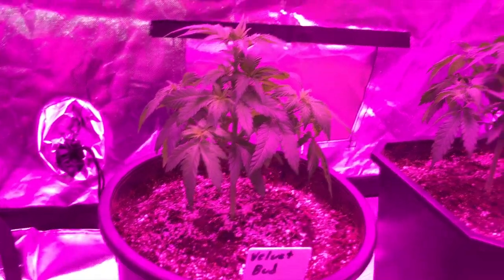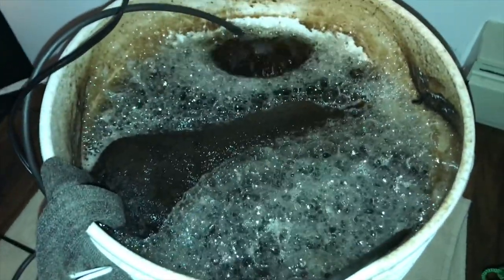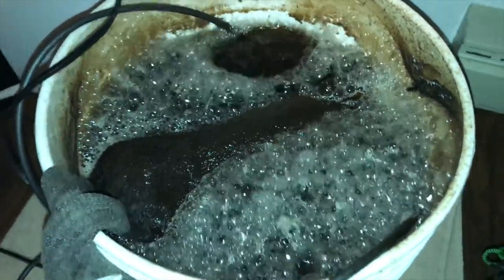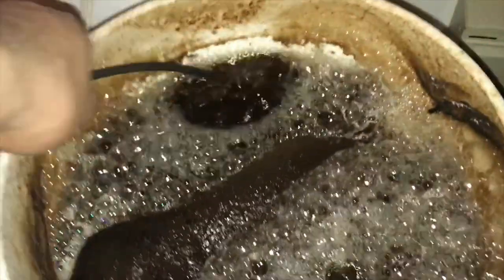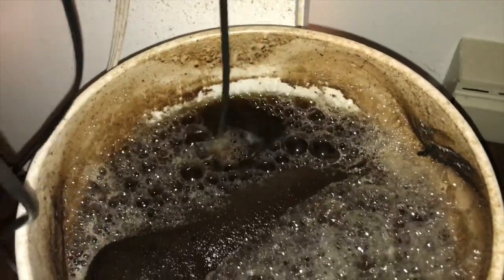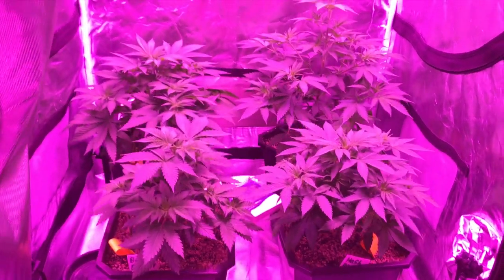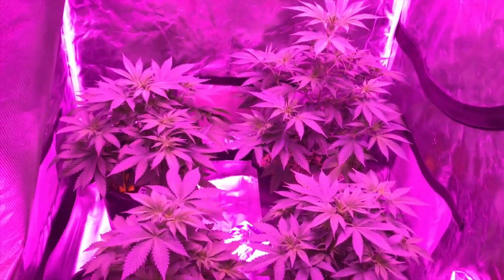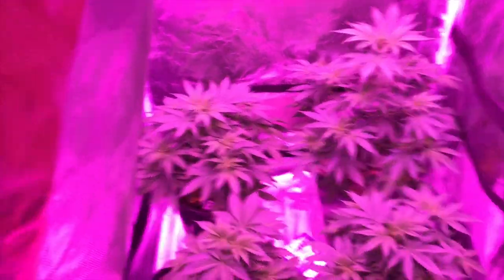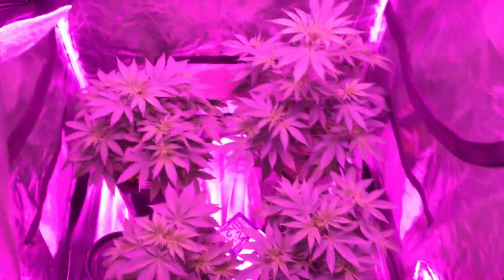Since then, it's been about a week and a half. I've been watering every other day with a pH of 6.1 to 6.2, and I've done one compost tea. I'll be getting into how I make my compost teas in very recent videos — I just didn't have time to record this one. This is about one week later, and you can see how removing the large fan leaves and opening up light to the lower branches has allowed explosive sideways growth and much more bushy plants.